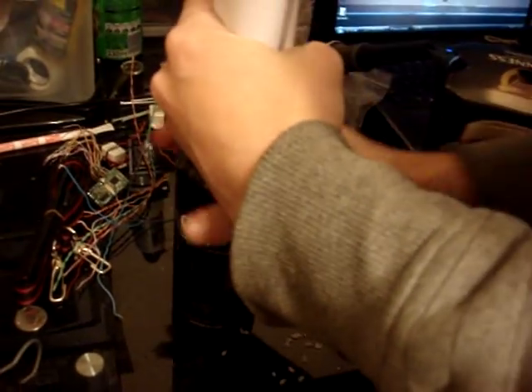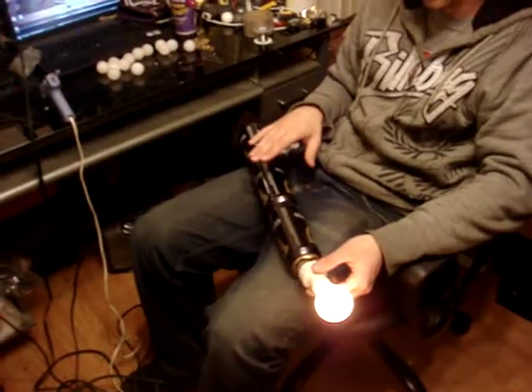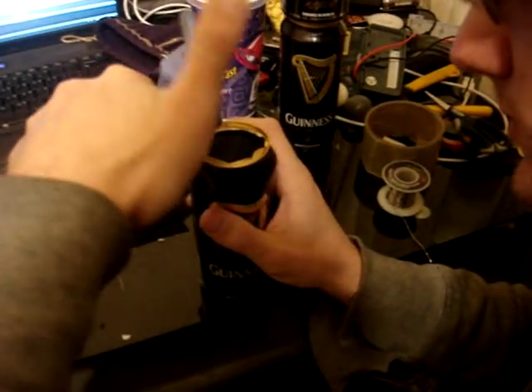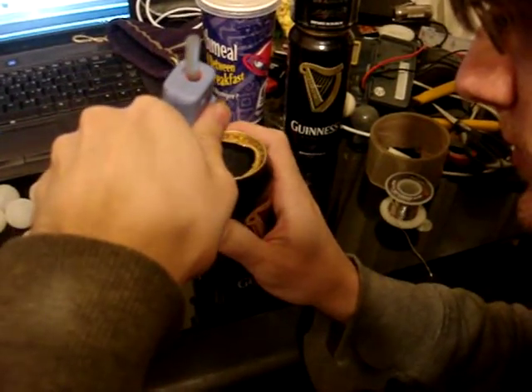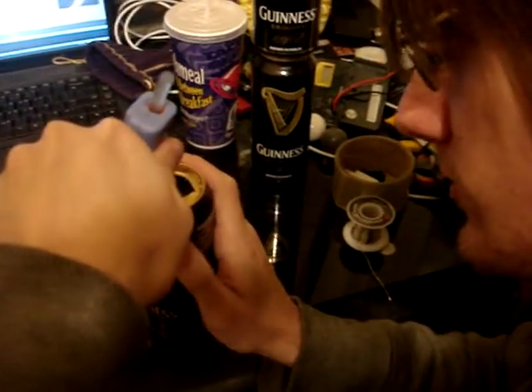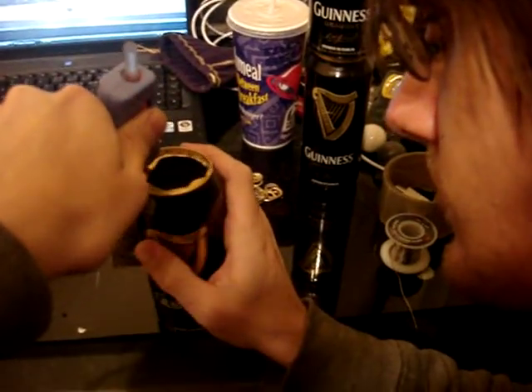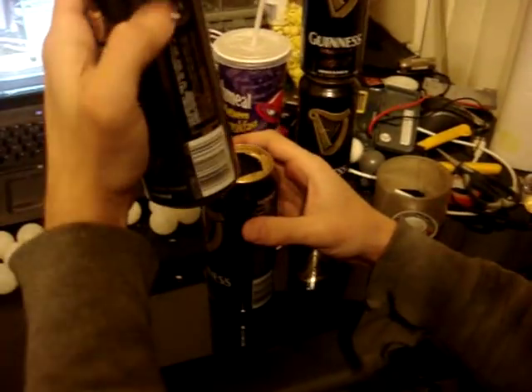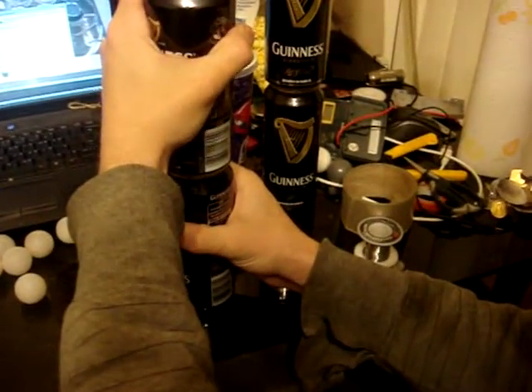That's a mess right there. Uh-oh — beer cam. Yeah, it's gonna work.